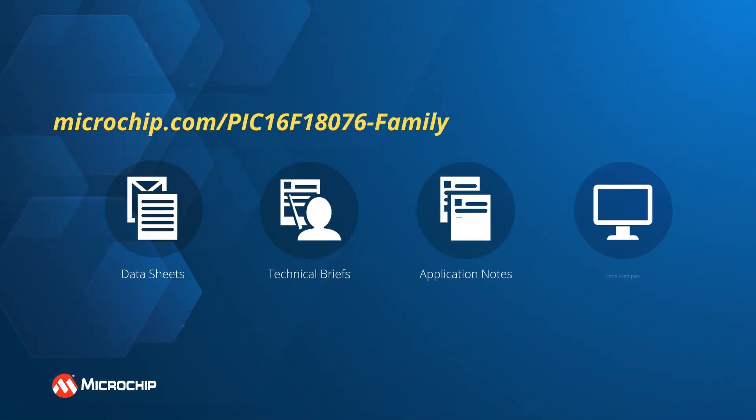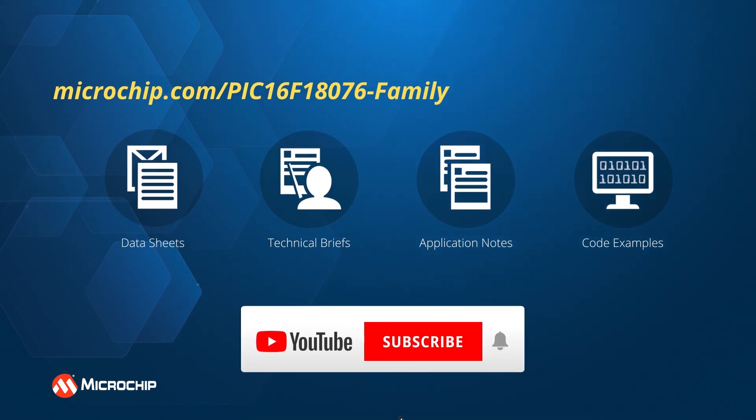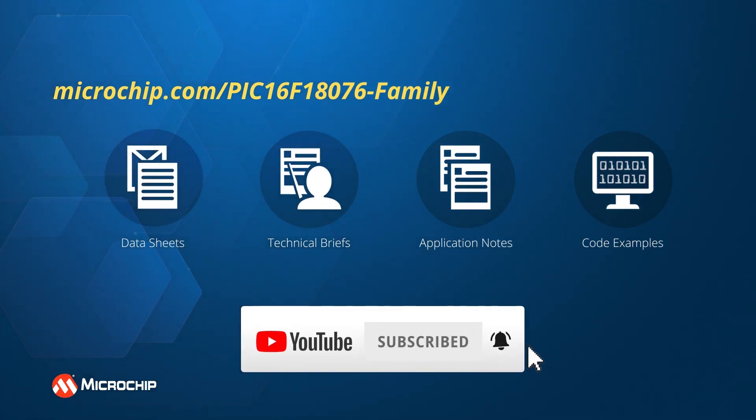For more information on PIC16F18076 MCUs, supported tools, and application examples, please visit the link on the screen. And don't forget to subscribe to our YouTube channel to get notifications about all our new products and application videos.